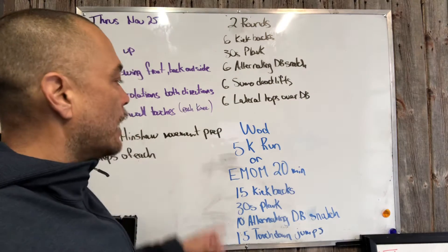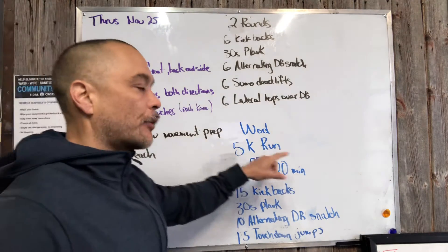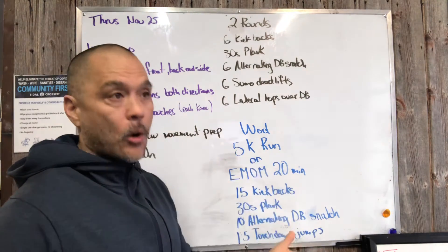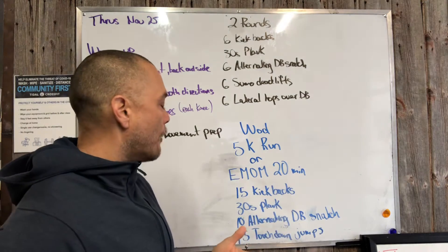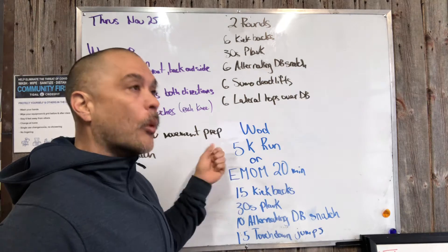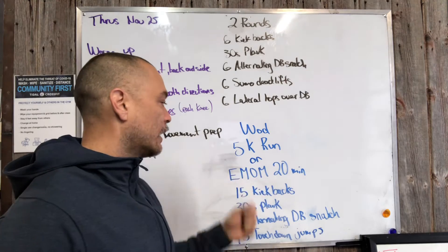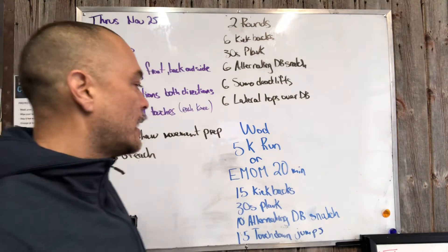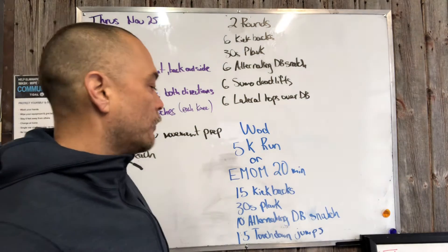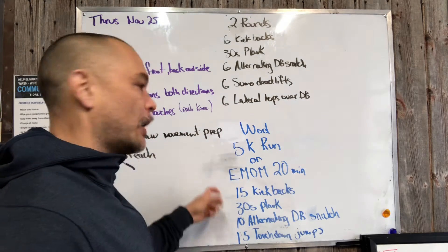We've got two rounds of that, and then our workout has two choices today. We have the 5k run — and actually I should add more to that — 5k run and 5k row will both be acceptable for endurance. And if you don't want to do that today because running on Zoom is just not that fun, we've got another workout for you guys.